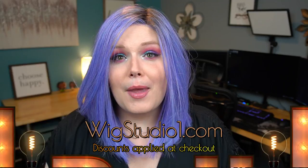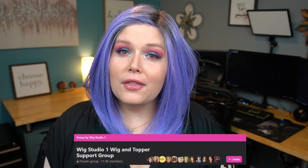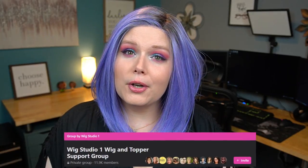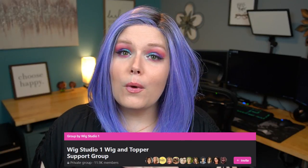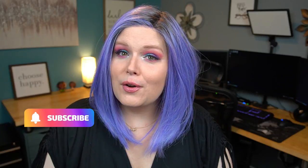While you're online, make sure you're heading over to Facebook — we have our Facebook support group called Wig Studio One Wig and Topper Support Group. You'll find myself along with the other ladies from Wig Studio One and just thousands of other people who are there to help support you in your hair loss journey. If you have any questions please leave them in the comments below and I'll get to them as soon as I can. Make sure you hit that subscribe button if you haven't already — I make tons of content like this as well as guides, help, and tip videos. Until next time, bye-bye beautiful!